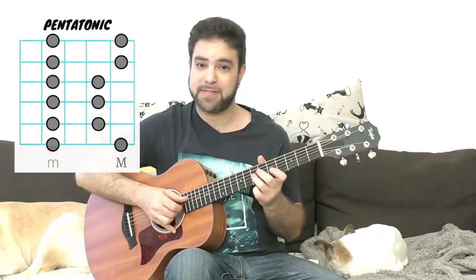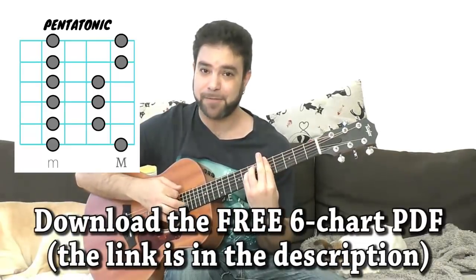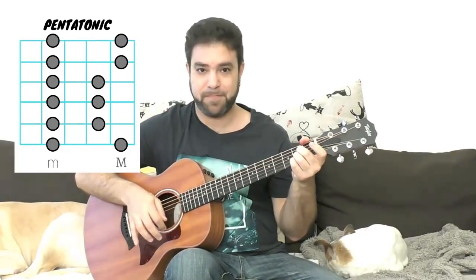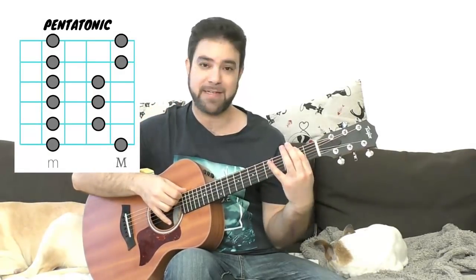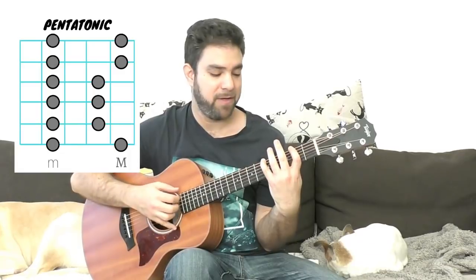The pentatonic scale can be both a minor pentatonic scale and a major pentatonic scale. For example, if we're playing it on 5, and we have 8-5, 8-5, 7-5, 7-5, 7-5, 8-5, then we have an A minor pentatonic. But if we want an A major pentatonic, then all we have to do is take the 5 and have it as our 2nd note, meaning we go down 3 frets and start from there. So the 5 is our 2nd note — we have 2-5 on the 6th fret.